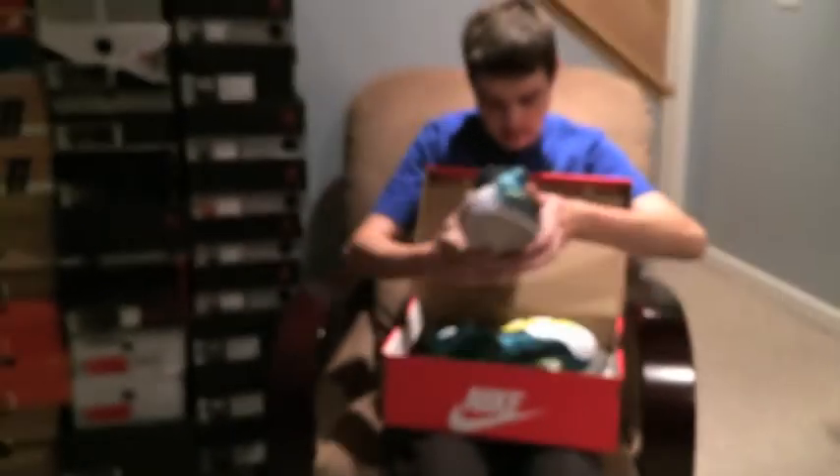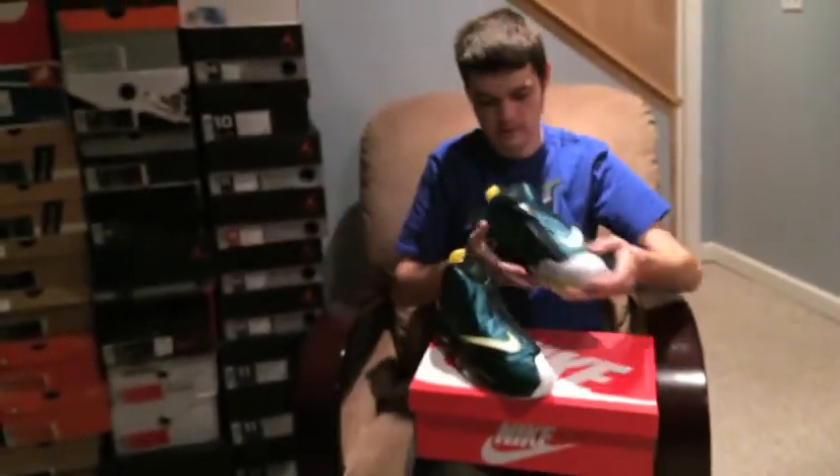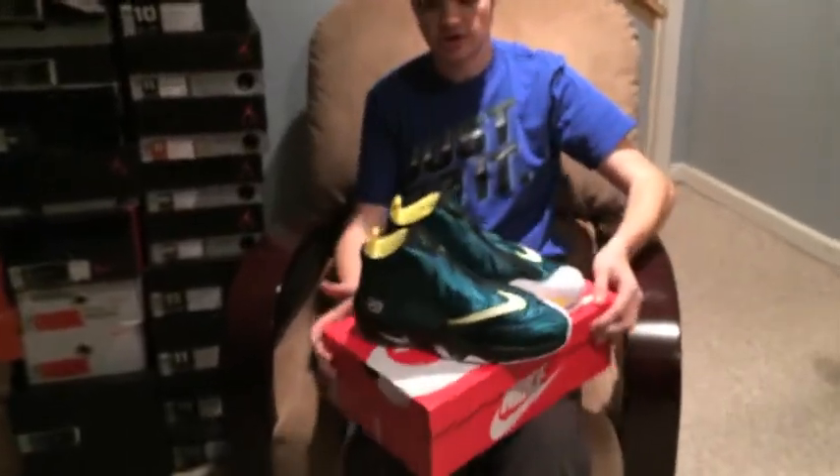I'm really glad these did drop. Overall, I think that's a really clean shoe.